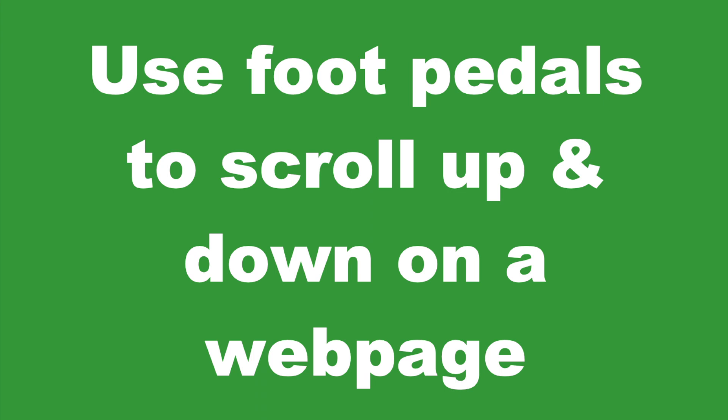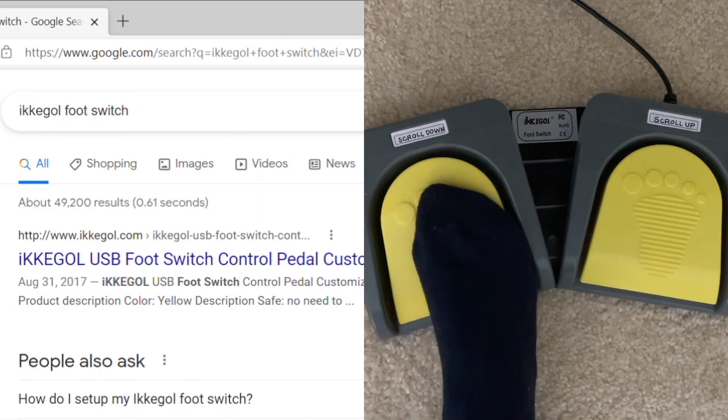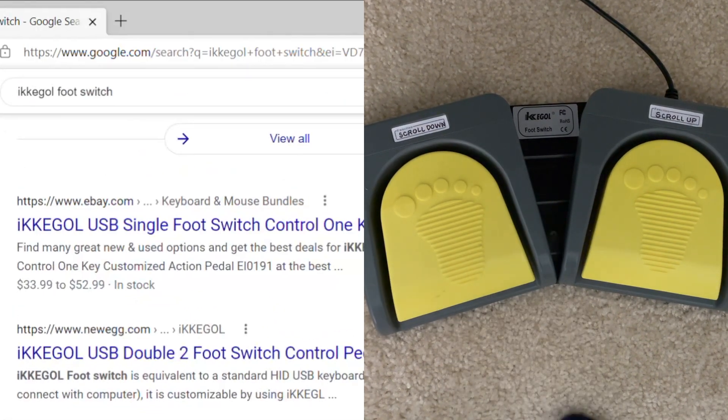Another interesting use of the foot pedal is to use the pedals to scroll up and down on a web page. For example, using the up and down arrows as the keyboard shortcuts for each pedal.